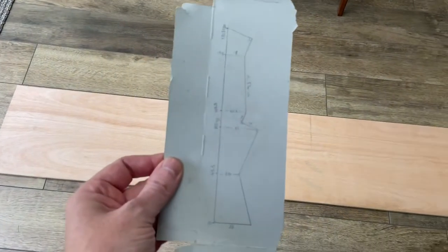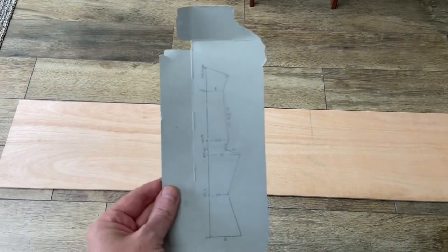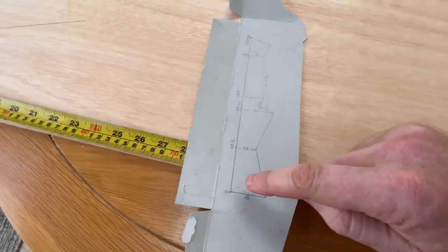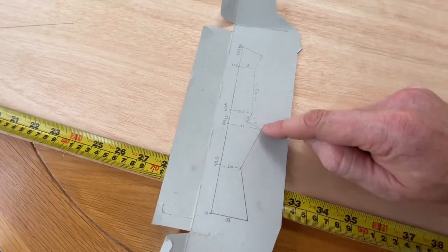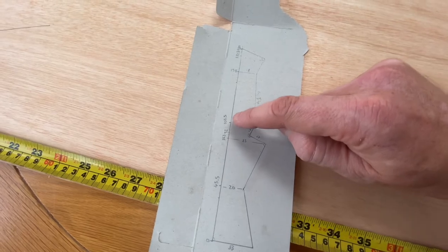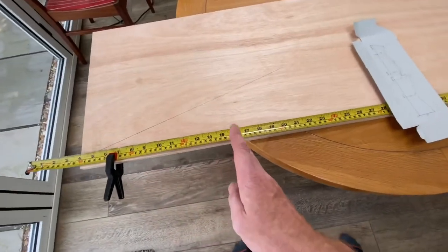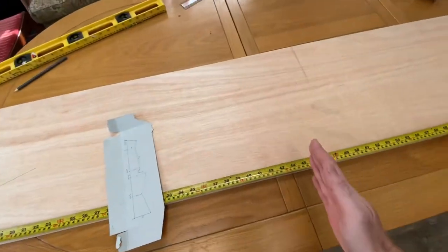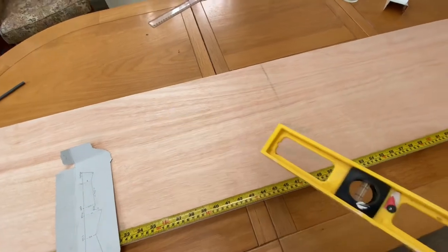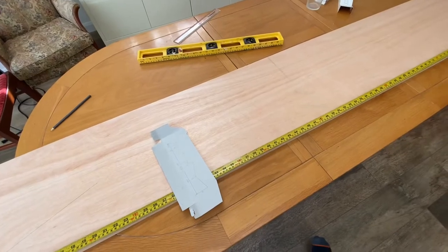I'm going to mark this out on the single side panel, then use that as a template for the other side. I've got it up on a table, and I'm taking the points where there's an intersect — where there's a change in angle — and I've measured at what point on the length that occurs. I'm going to mark each of those points using a tape measure, so you can put your ruler on to get the intersecting angle at exactly the right point. That's the smart way to do it, I've been reliably informed.